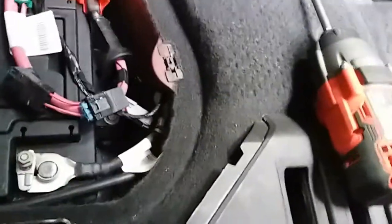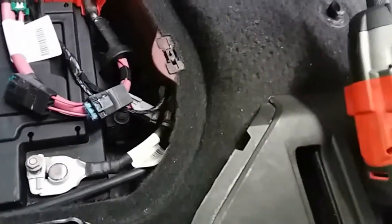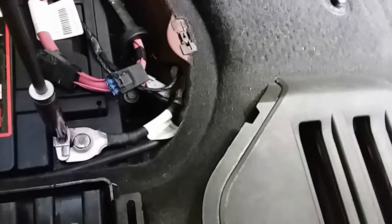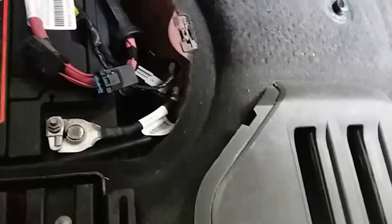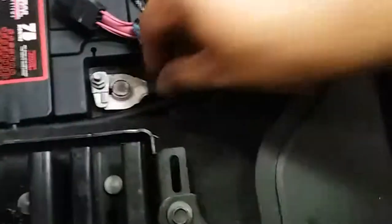This one is going to be a 10 millimeter socket, so I'm going to grab the 10. There we go. Sweet. There it is. Just put this cover back on. Perfect. That's ready to go.